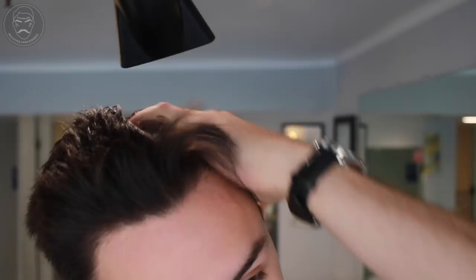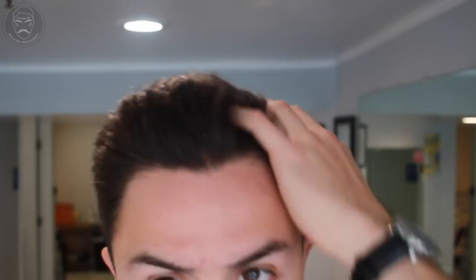Once dried, you want to pull out your product. In this case, it's Uppercut Matte Clay. You got to remember, this stuff is strong — literally, all you need is a fingertip. You want to rub this product thoroughly through your hands so that you can avoid clumping in your hair.